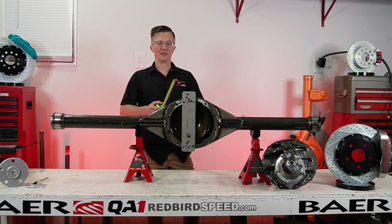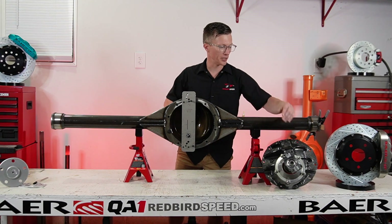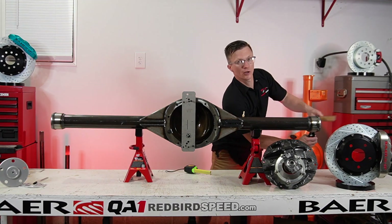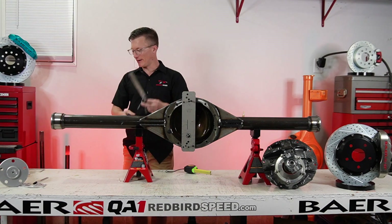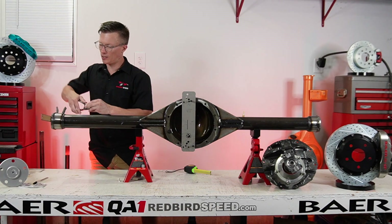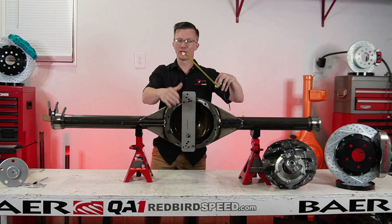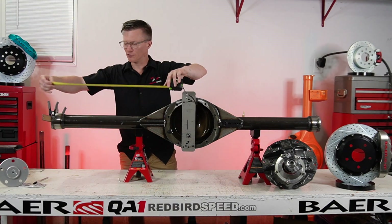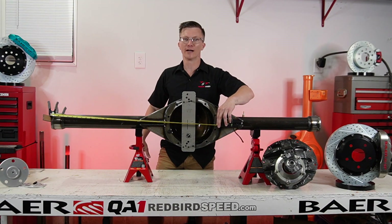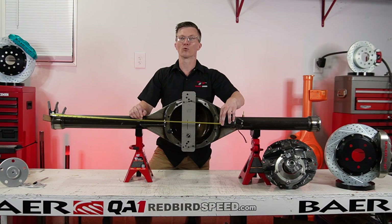One way you could double-check that if you don't have this center measuring tool: put your center section in, take the straight edge — it's just a ruler and a couple of clamps. Put it right up on the housing end and clamp it up. If you had your center section mounted in here — we can do this on a future episode — you hook that on the outside of that straight edge and go to the center of the drive shaft. The center of that pinion nut is what we're looking for there, so we can calculate your axle dimensions based on that.